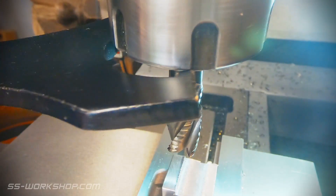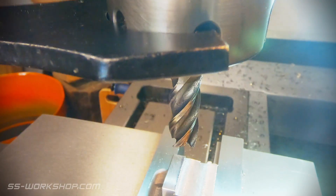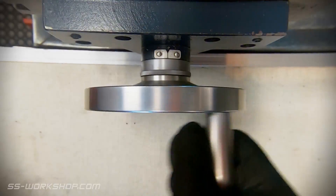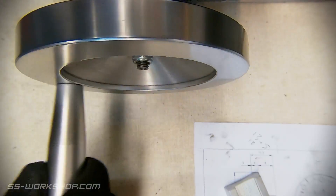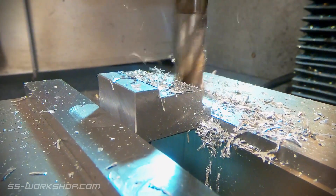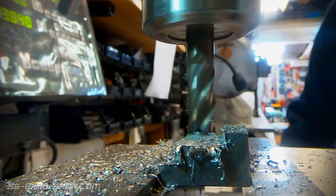With all the excess material removed I switched end mills to a standard 12mm 4-flute cutter, which will be used to make finishing cuts. And that's the finishing cuts complete.